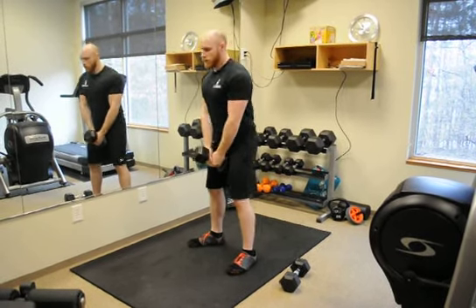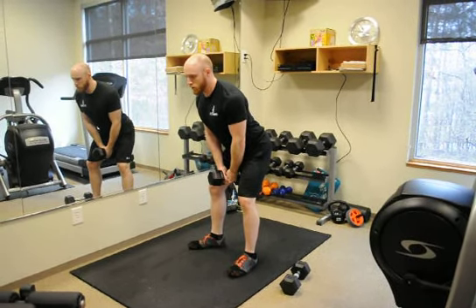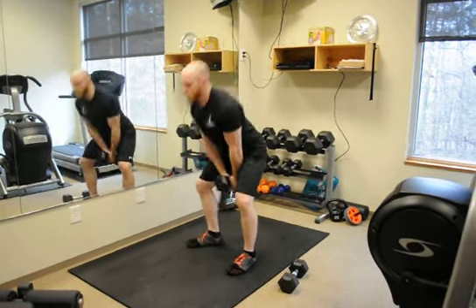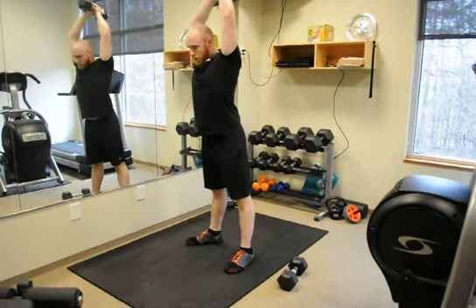What we're going to do is slightly bend to the hip and the knees while keeping that chest up. Jump into that hip, use your arms as a lever, and send that dumbbell flying.